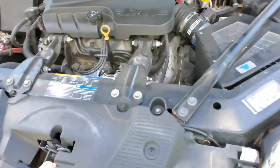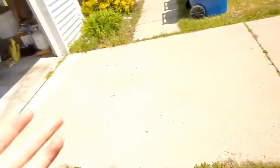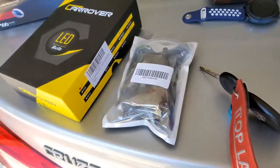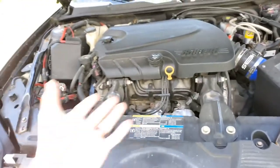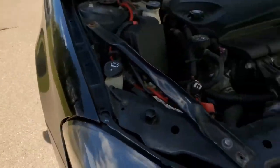First, we're going to do headlights. I got LED bulbs — H1s for the headlights and H11s for the fog lights. I'll show you those in a second, but in terms of what we're going to be doing to this car, I've been having a problem with my audio and radio.